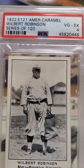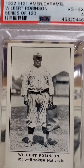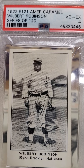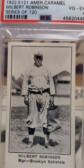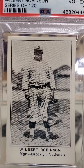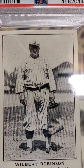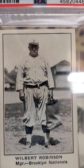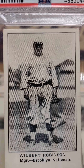This is one I've been wanting to get for quite some time — this is your 1922 E121 American Caramel Wilbert Robinson card. I've had this on my list for about a year now. Initially I wanted to get the 1916 example of Wilbert, but there were a couple of times I got outbid, so I let those go. Then I saw this one pop up, the price was right, the grade was right, and I jumped all over it. The photography on this one — I like it a lot more.